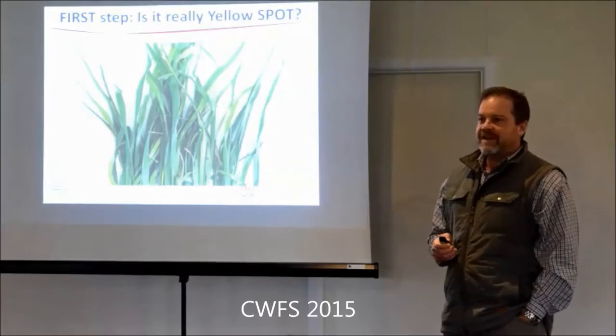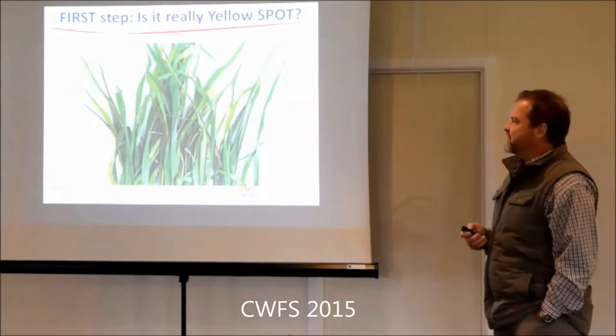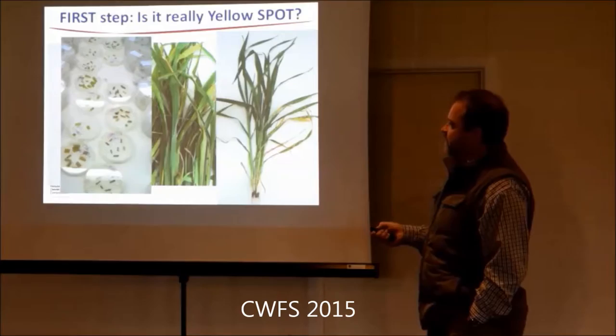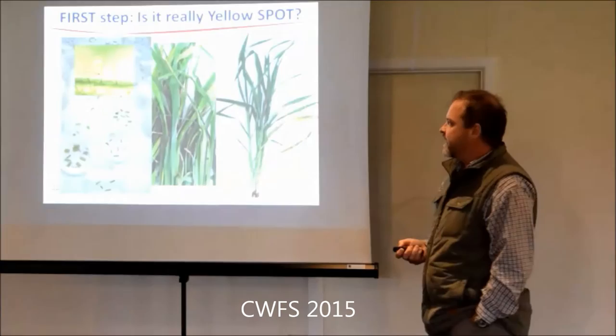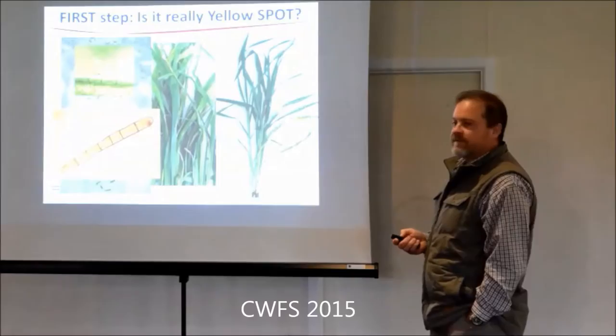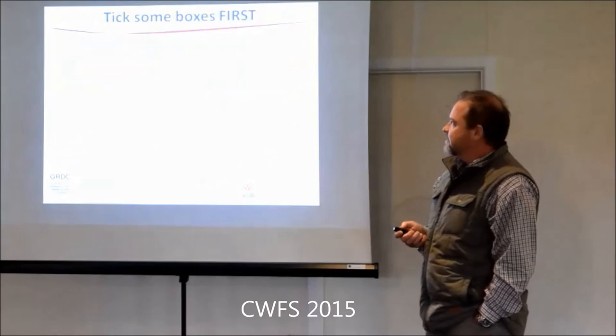Back to yellow spot - the first step is really making sure it is yellow spot. These are samples that come in. As pathologists, we get a sample in, we cut leaf segments, put them in what we call a humid chamber - a petri dish with moist filter paper. You can get the fungus to sporulate within 48 hours. Then we can look under the microscope and they've got distinctive conidia. That's how we definitively confirm that a spot was caused by this fungus.